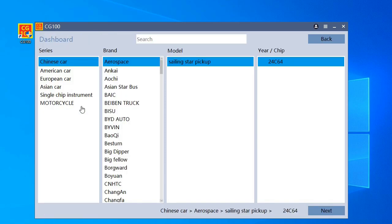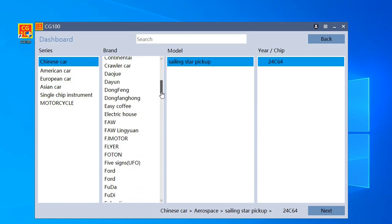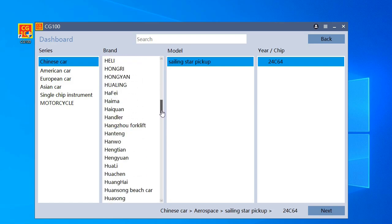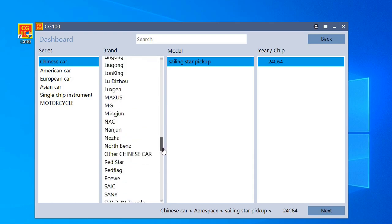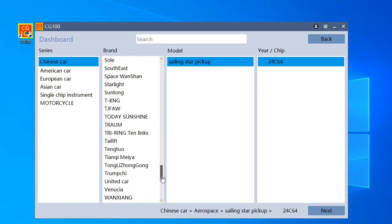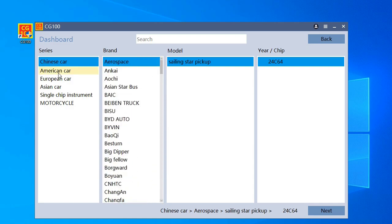You have this dashboard. These here are Chinese cars — it's very good for Chinese cars. I'll go through this quickly because we don't have these cars in Europe — not really interesting for us.